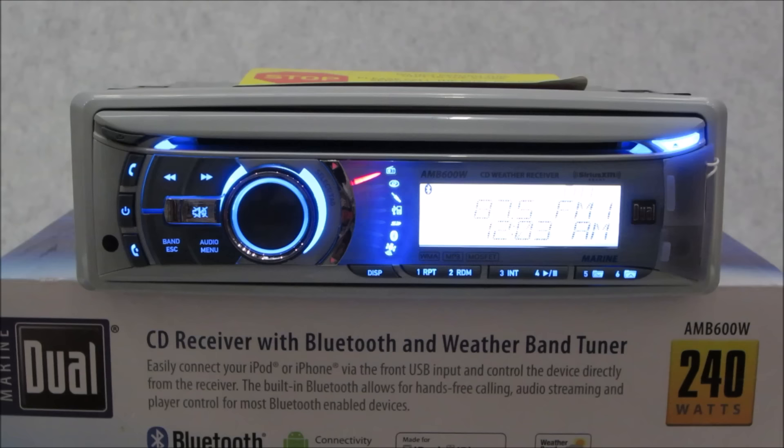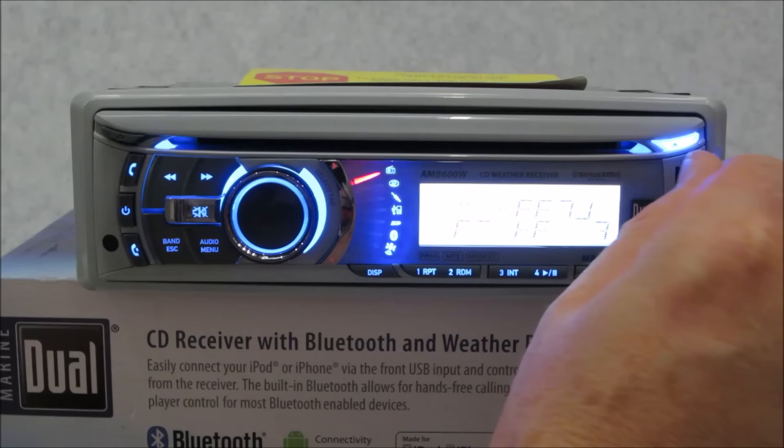It features a two-line, 16-character positive white LCD which looks great on any boat. It has high temperature and UV ABS polymer construction — something new and inventive for any manufacturer — along with an EDP coated and PET wrapped chassis. That means whatever dirt, dust, moisture, and other crud there is out in your marine environment on your boat, this radio can handle it.